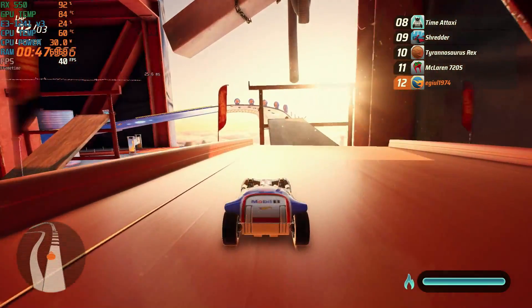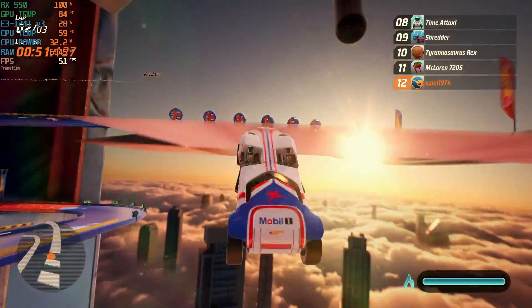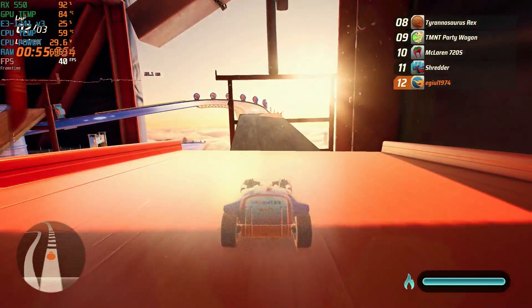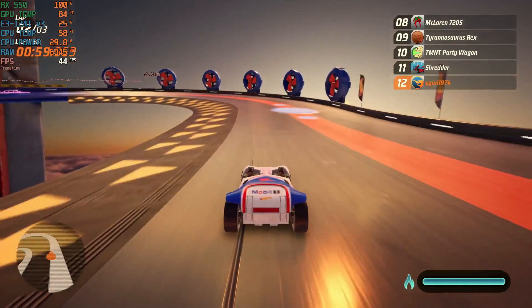And here it is after the fresh thermal paste. As you can see, just like in Spider-Man, it does help a little bit. I wish it was a little cooler, but just like in Spider-Man, it doesn't really get past 85 degrees.